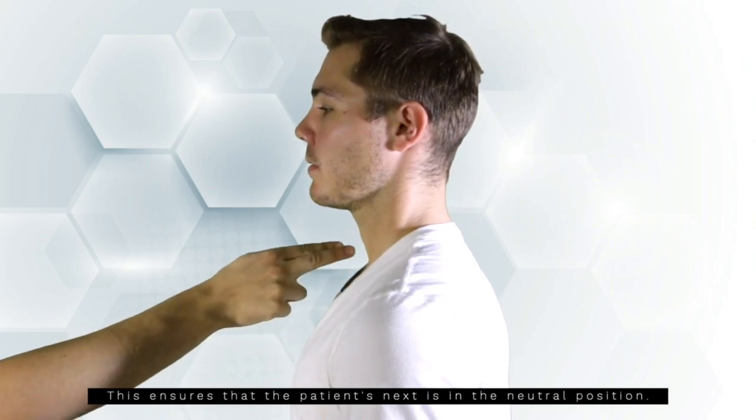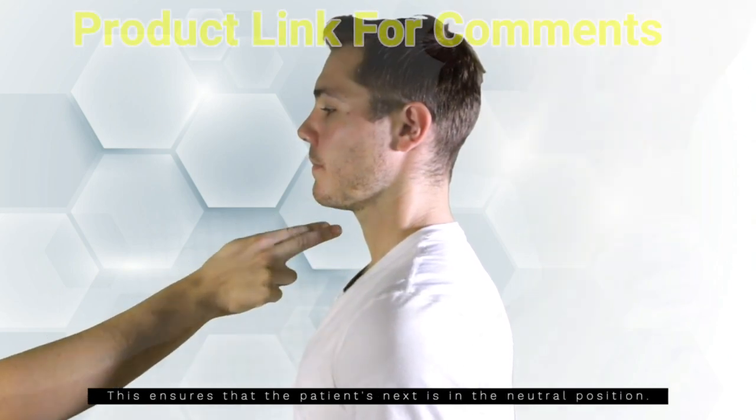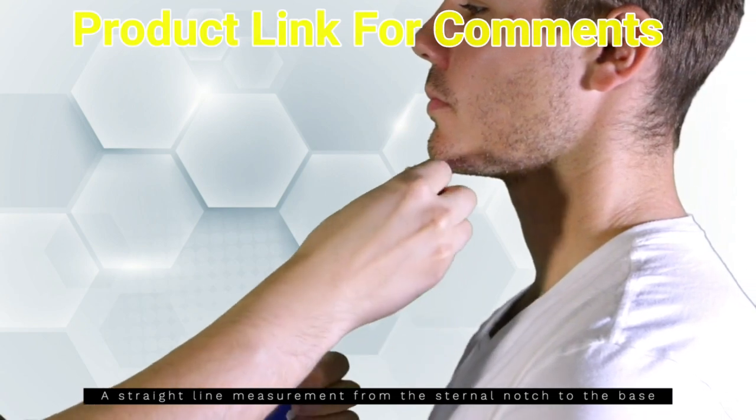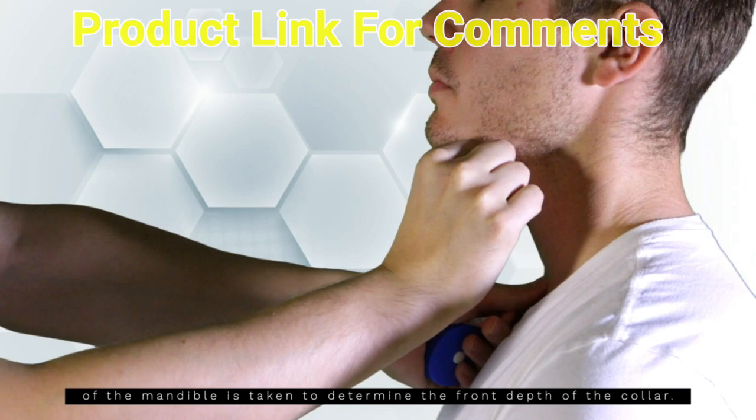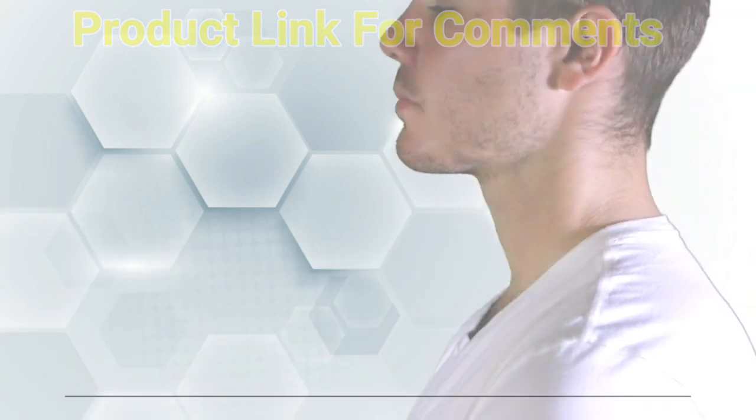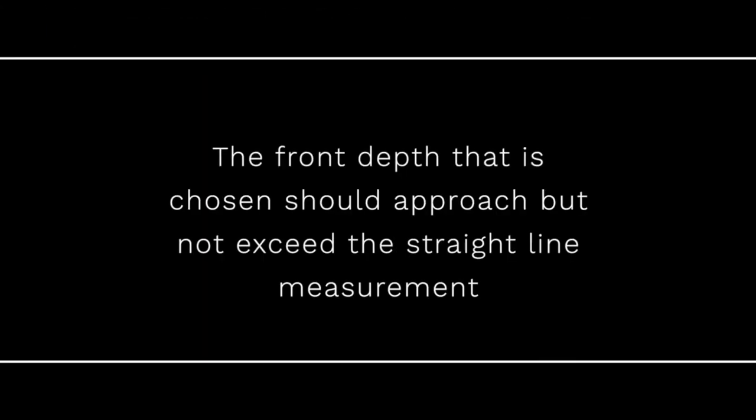This ensures that the patient's neck is in the neutral position. A straight-line measurement from the sternal notch to the base of the mandible is taken to determine the front depth of the collar. The front depth chosen should approach but not exceed the straight-line measurement.